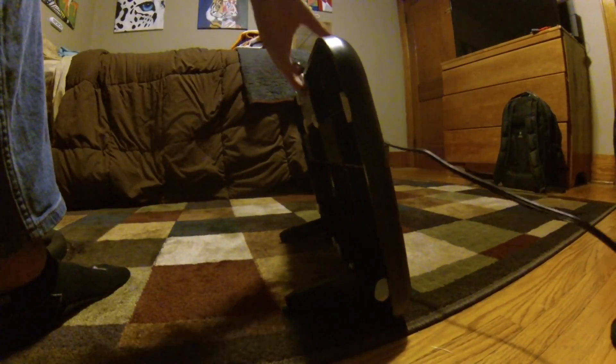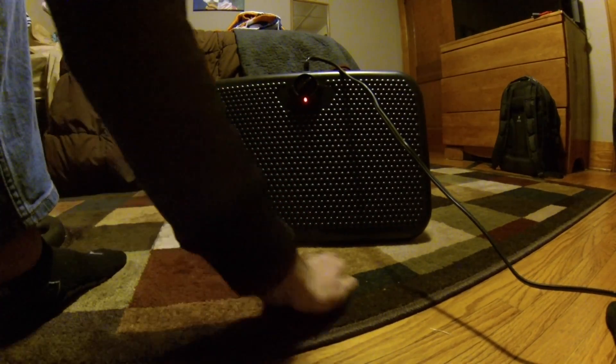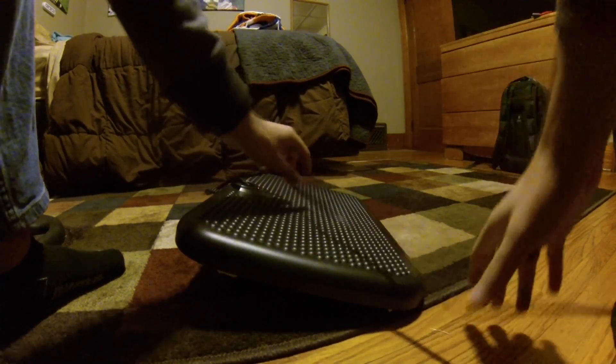If you just want to heat the floor right in front of the warmer, instead of putting your feet on there, you can just place it like that. It wobbles a little bit, but nothing to be very concerned about.